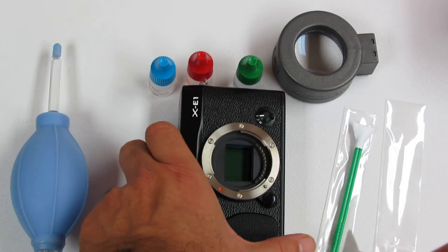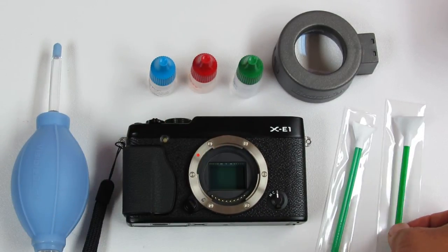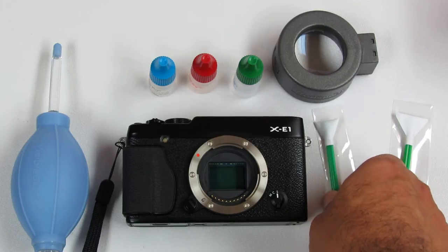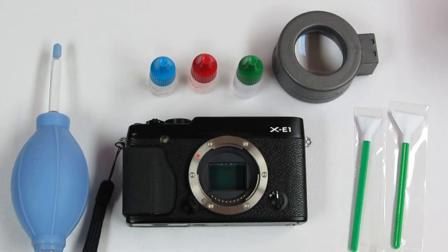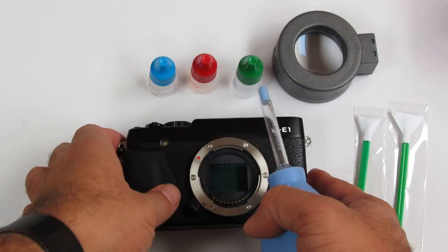I personally prefer using the 1.6X swab most of the time, as it is easier to handle and firmer due to the shorter distance. Before doing the wet clean, we have to make sure there is nothing loose sitting on the sensor, as we don't want to drag particles across it.